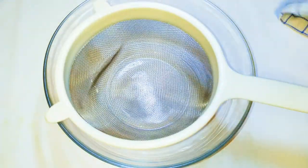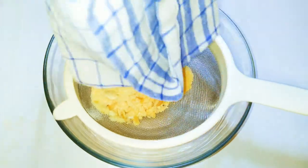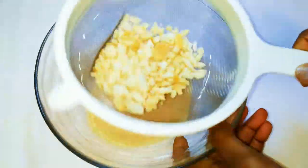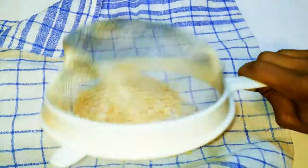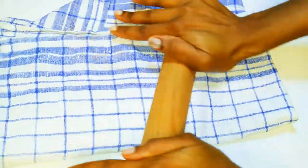With the help of a strainer, I will strain the breadcrumbs. I'll get the bigger chunks and mash them up again, and I'll continue doing this until I get the amount I need.